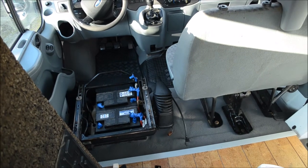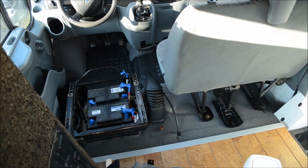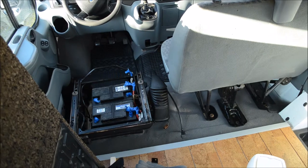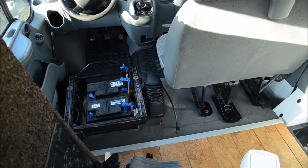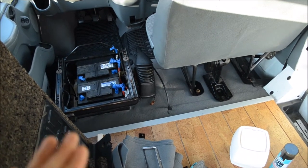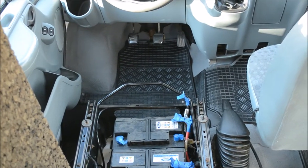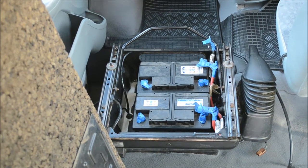We also worked on the front of the van: we treated the rust, painted the entire floor white, then covered it in a thin layer of industrial cork which is quite flexible and easier to work with as a thin layer of insulation on flooring. We then covered it in car fabric and reinstalled the bench, and we also have rubber mats in the front.